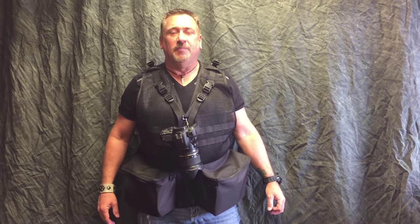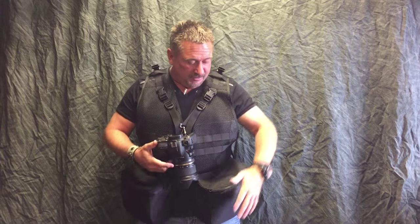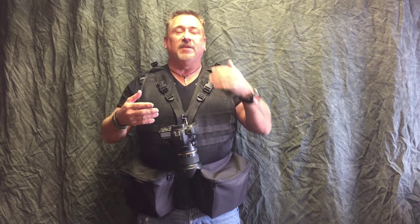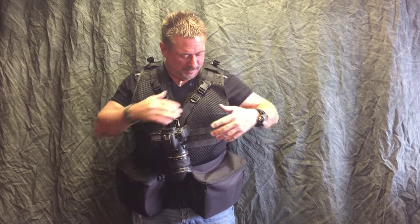Hey everyone, Rob from TheVestGuy.com. Got a new vest today — this is our Traveler Vest. Basically it is slimmed down: there's no outside zipper pockets here, there's no outside zipper pockets on the inside. The feedback we got was there's too many pockets and I would never use that many pockets, it's a waste, so we came up with this.